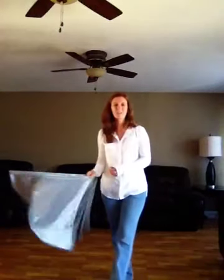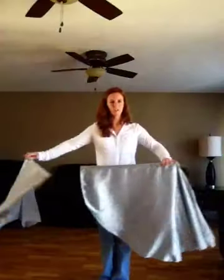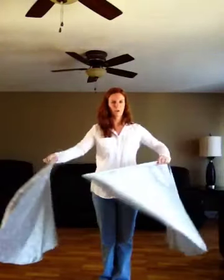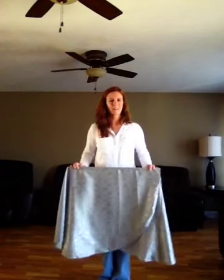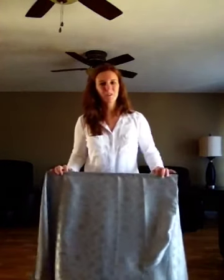Another way to present the flags is just laying them on top of each other. You have your handles right here. You just cross them over like that. It is beautiful to watch the flags flow in the air. Thank you for watching, and you have a wonderful day.